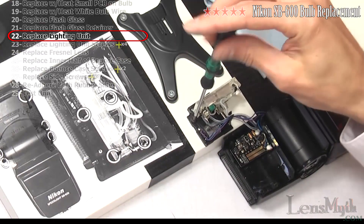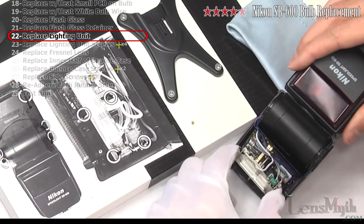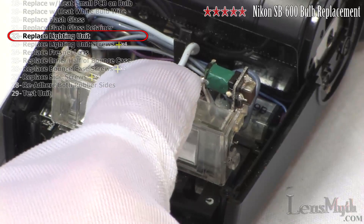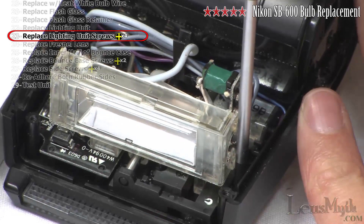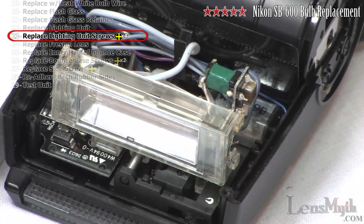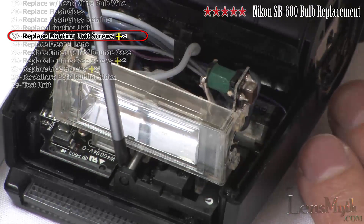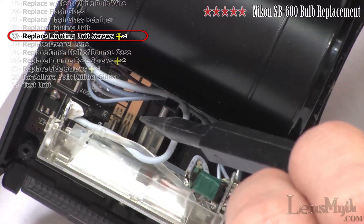Now you can release the lighting unit and set it gently back into the case. Check the zoom brushes to make sure they're still intact and straight. Replace the four Phillips head screws into the proper locations, and verify again that the zoom brushes are properly positioned and touching the copper contacts.